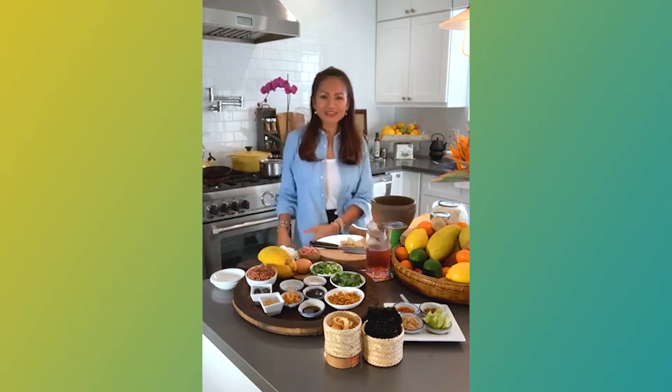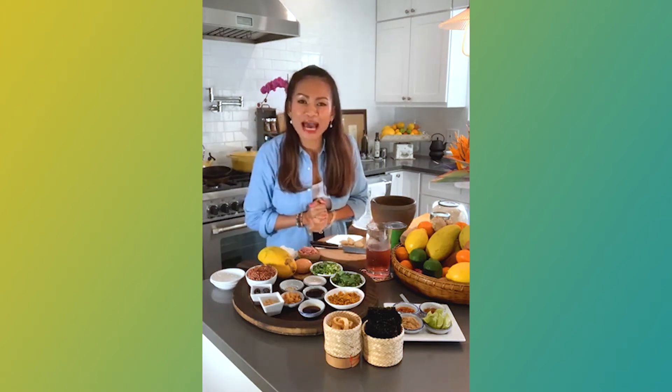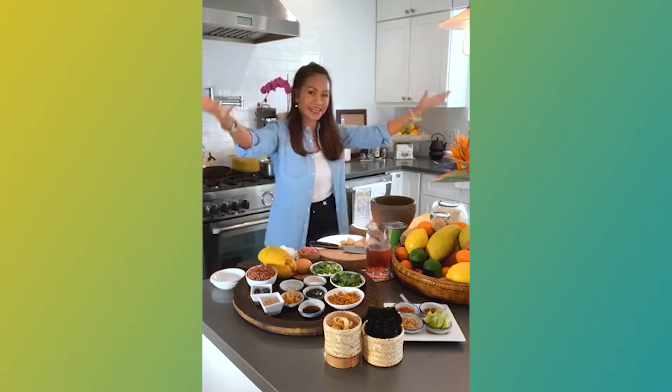I'm dancing a lot. I do like a lot of dancing. Hello, how are you everyone — welcome back to cooking with me again in my kitchen today.